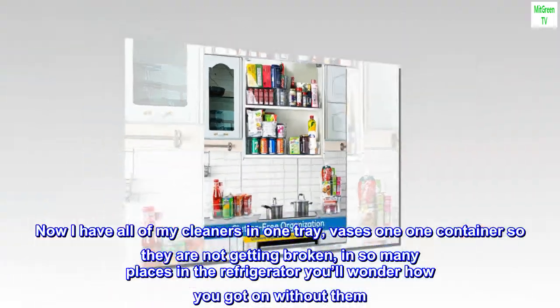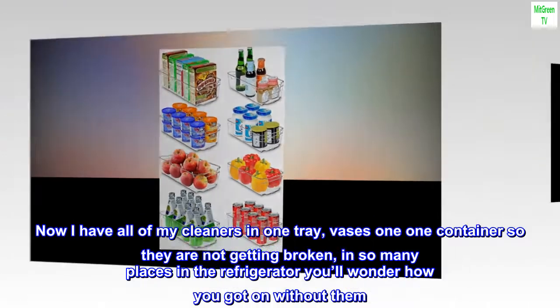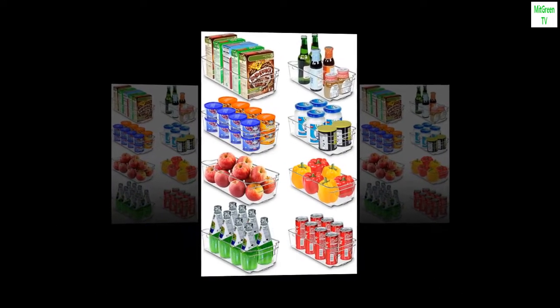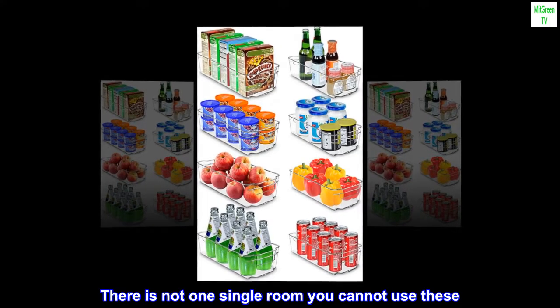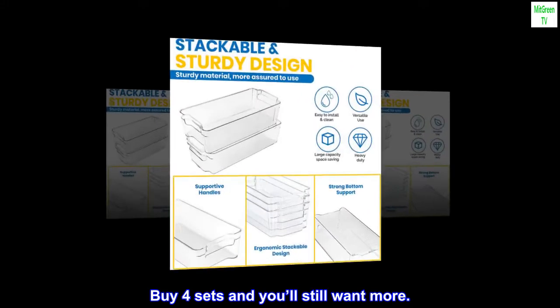Under my kitchen sink was a mess. Now I have all of my cleaners in one tray, vases in one container so they are not getting broken, and in so many places in the refrigerator — you'll wonder how you got on without them. There is not one single room you cannot use these. Buy four sets and you'll still want more.